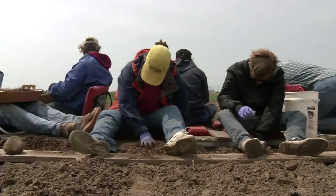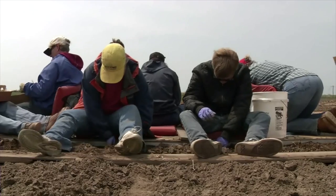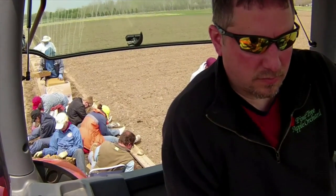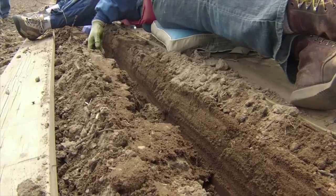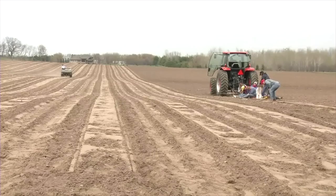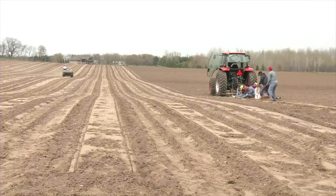When I used a two-row mechanical planter I had about four people on the planter, one tractor driver, and two or three people walking behind. I've got about the same amount of people doing it now, only every plant is in at the perfect depth.